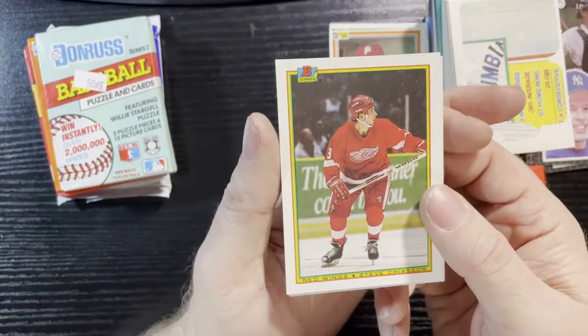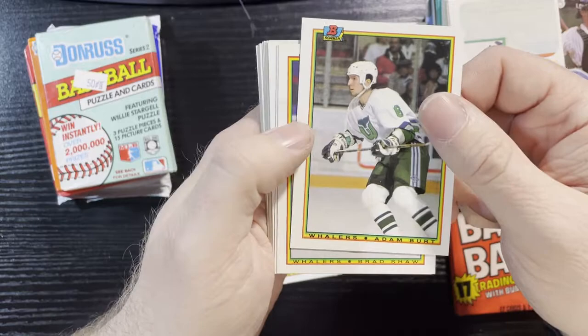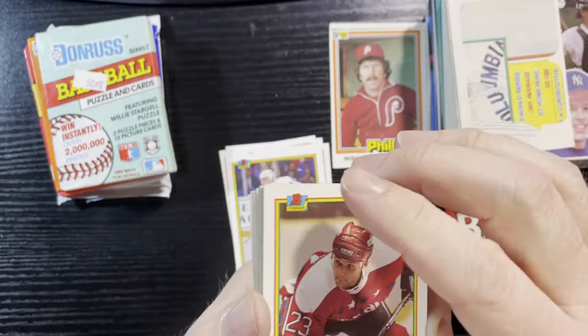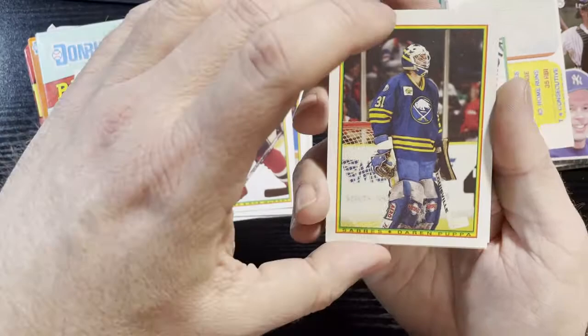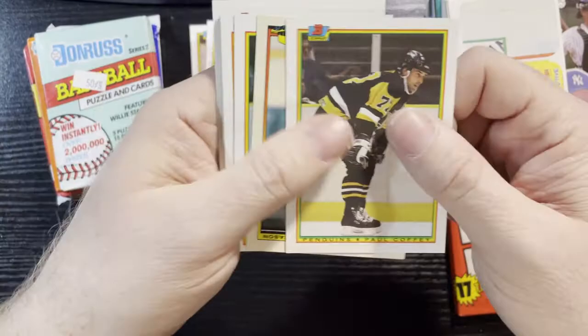Steve Yzerman of the Red Wings starts it off. Rob Ramage of the Maple Leafs, Bert of the Hartford Whalers — this is a nice card there. Rob Murray of the Capitals, Poupa of the Sabres. My buddy Paul Coffey! Love my Paul Coffeys — can't get enough Paul Coffeys. I have to put him in the PC collection. I have like five binders of Paul Coffeys.